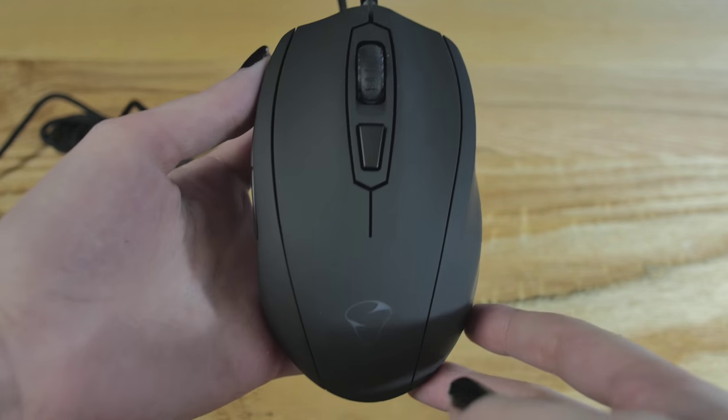This is long overdue. This is the Mionix Castor. I've been waiting for this mouse for quite a long time. It was shipped to Vermont instead of here, so we were like, where is it? And they were like, we're going to ship another one. So they shipped another one to Vermont. And then finally they were like, wrong address. So here it finally is.